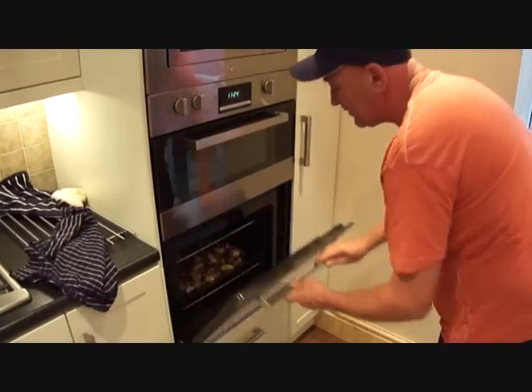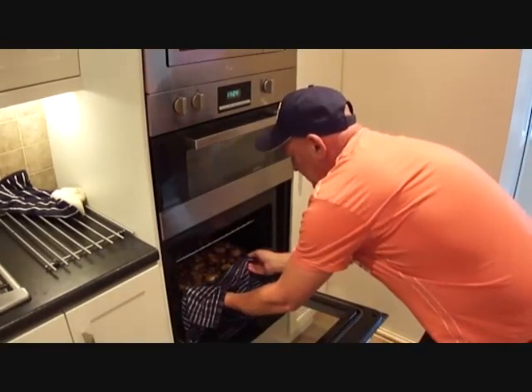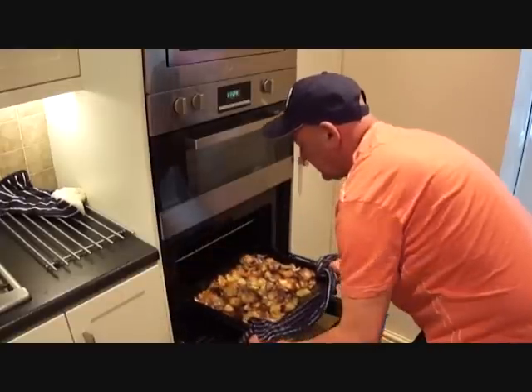And here it is, one hour later — chicken, chorizo sausage, looking absolutely gorgeous.